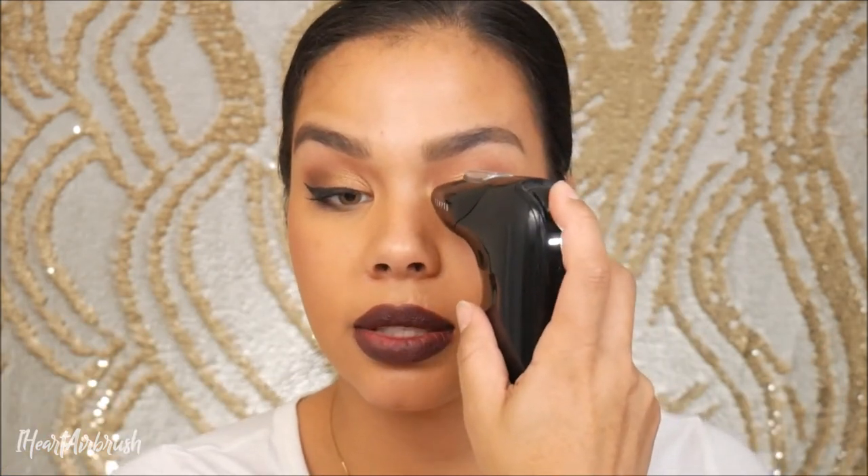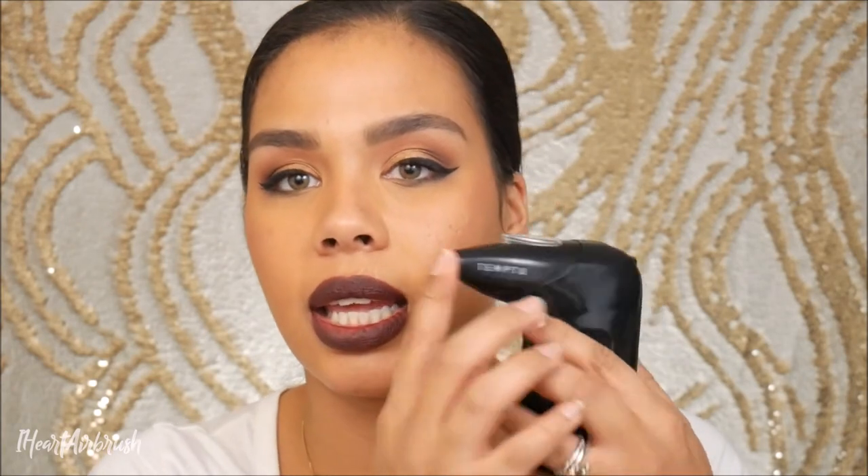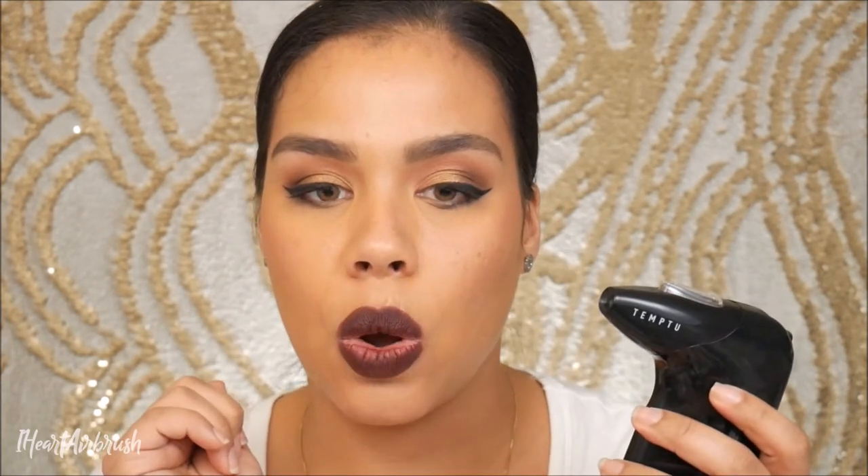Now if you want, you can go ahead and highlight the tear duct area with whatever's left over — it doesn't have to be much. Then just hold the button down to click it off. Look at that — nice and smooth. With that 0.5 millimeter tip I know I'm getting a nice broad spray, so it's definitely doing work for the face. I can see using this for bigger areas, but as far as detail work, I'm not sure how great it would be given how wide the spray is.